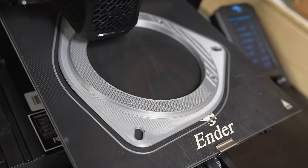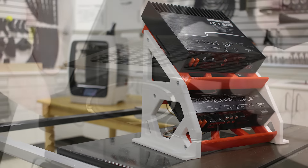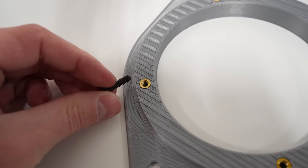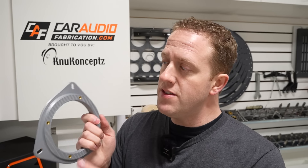If you're using 3D printing for car audio — for things like custom speaker adapters, amplifier racks, or even speaker pods or subwoofer boxes — odds are you're going to need a way to use fasteners to hold the different parts of the project together. We need a way to add threads to our 3D printed parts, and one of the best ways to do this is to use heat set inserts.